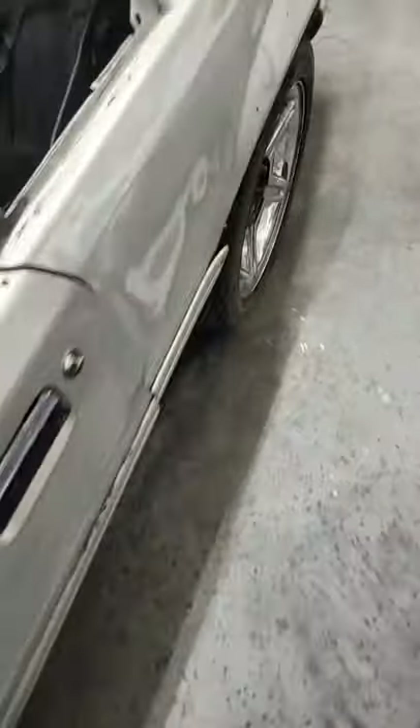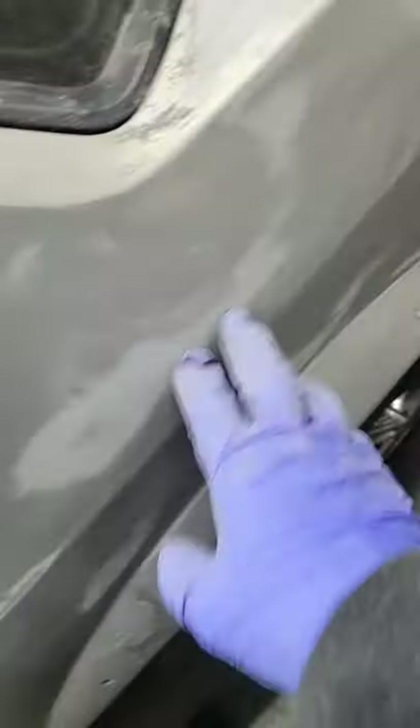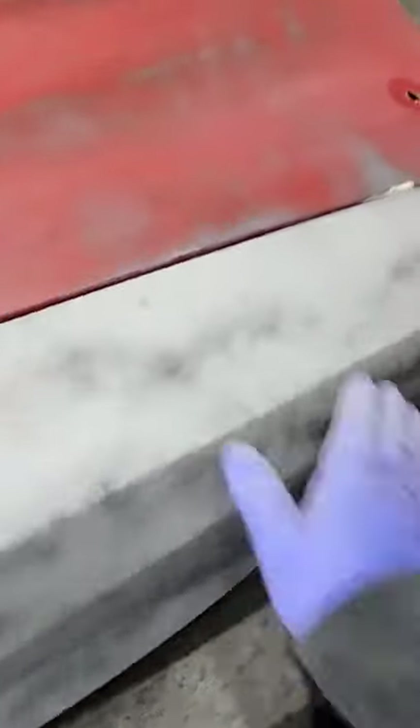Basically this is going to be — the gray is all the primer, right? All this gray paint is basically the primer along with the primer. So now we're blocking it. I'm going to get it as straight as I can with one block, then I'm going to primer it and block it one more time — and that's it. Then spray it.